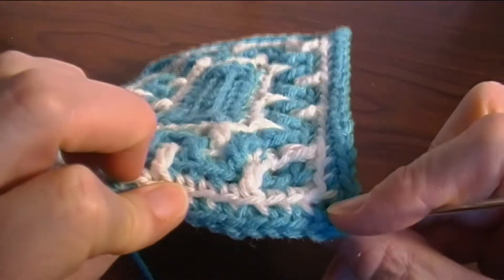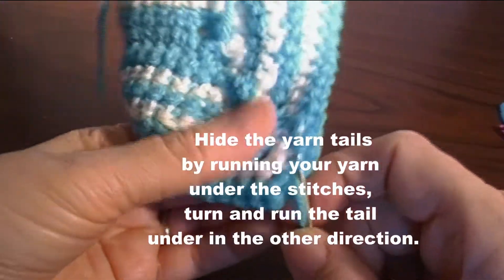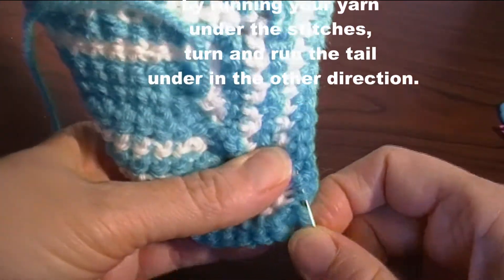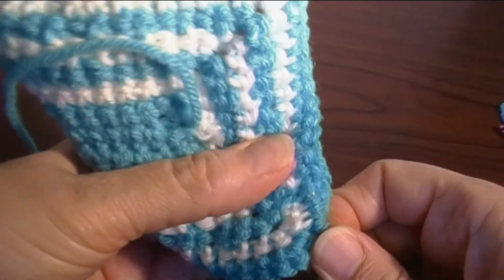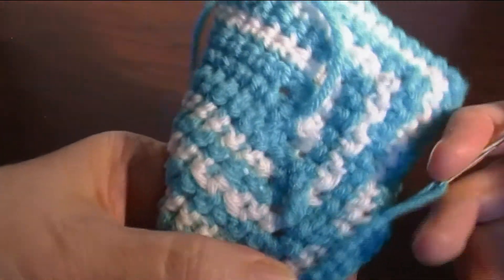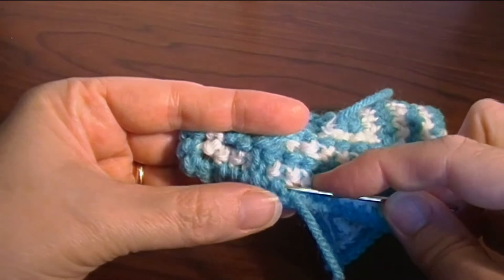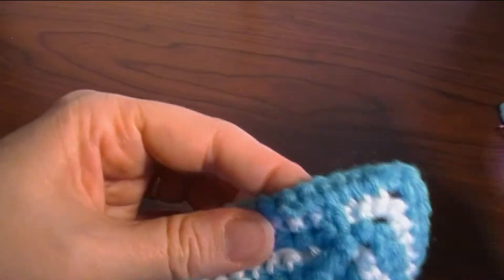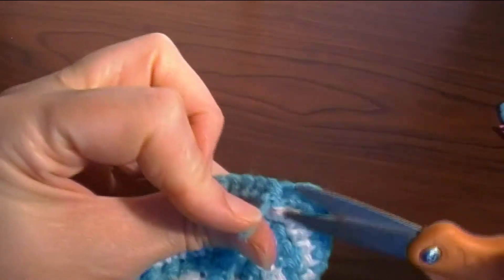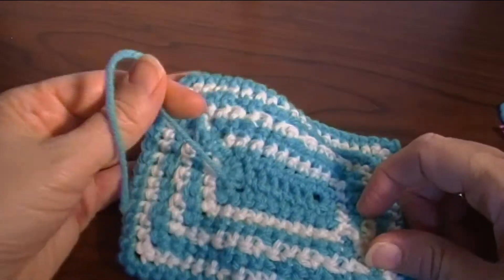It won't look like you have a funny little knot on the edge at all. To hide your tails, run them underneath a few stitches and then go in a different direction — go under like four or five stitches, then turn, bring it over that leg, and go back under those same stitches, or go in a different direction in a different row. That securely hides your tail. For the tail from the center, just run it under your stitches a little bit in two directions.